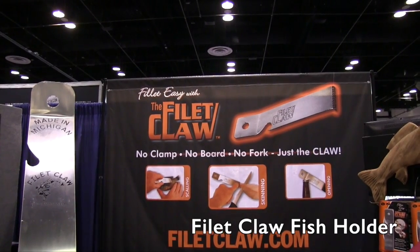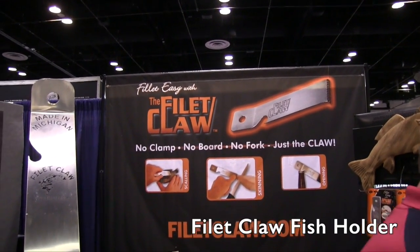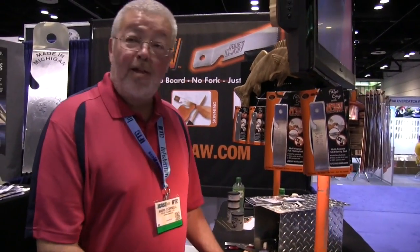We're at ICAST 2015 looking at some of the cool products here. We are looking at the Filet Claw here at their booth and I've got Mark here. Mark, tell us a little bit about how this Filet Claw works.